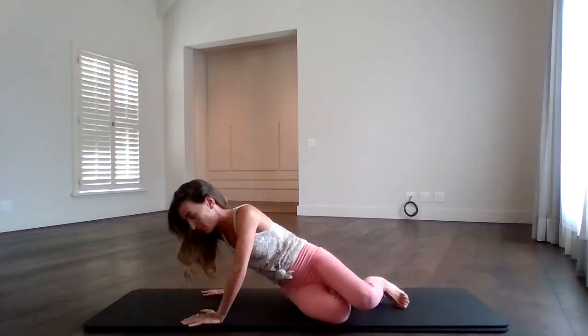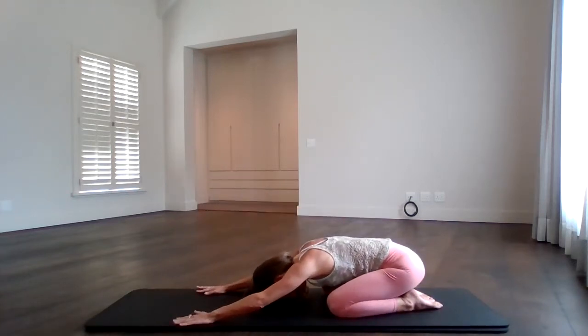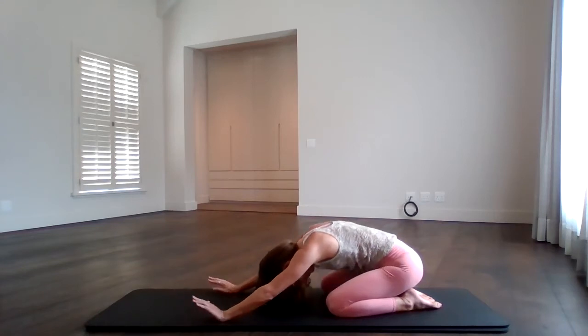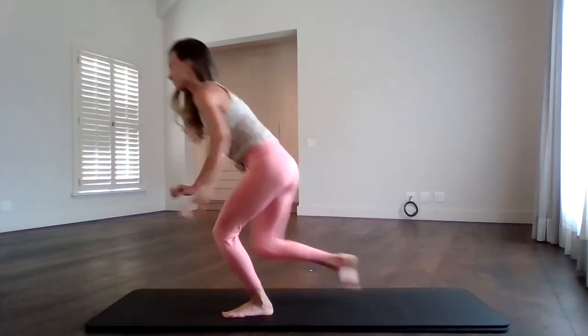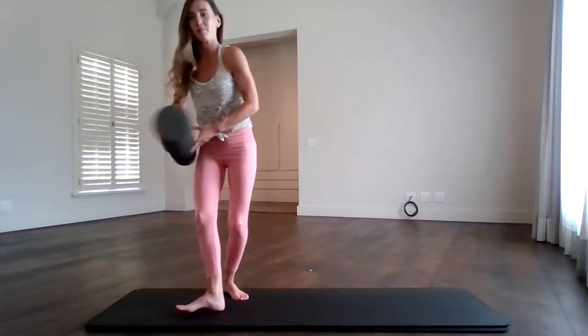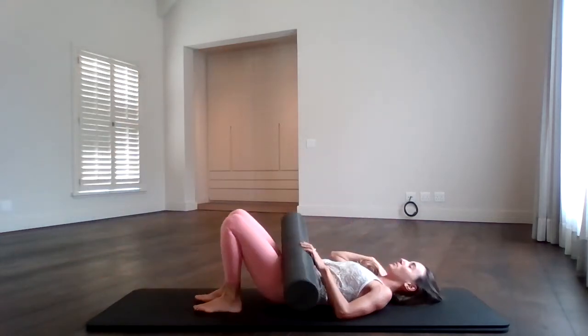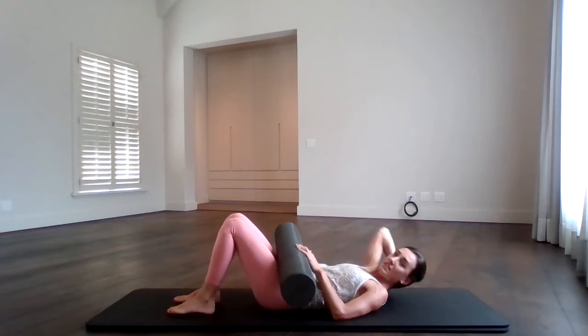Well done, guys. Press yourself all the way up. Give a quick little shell stretch to release, then roll it up. Now we need the roller again — grab onto it. We're going to lay all the way down on the back and go into a lower ab sequence.